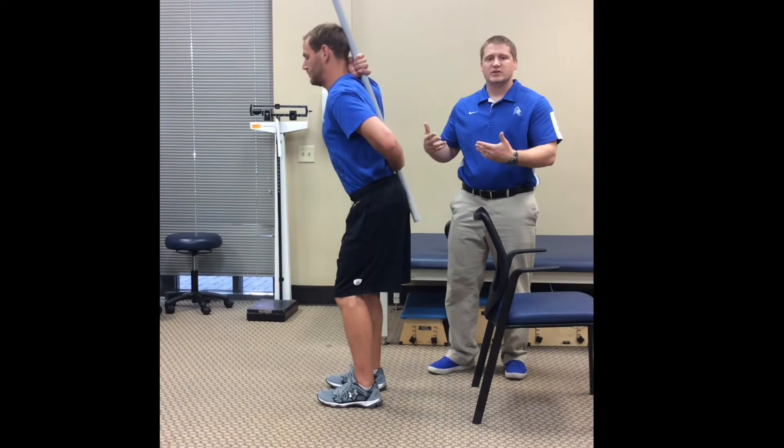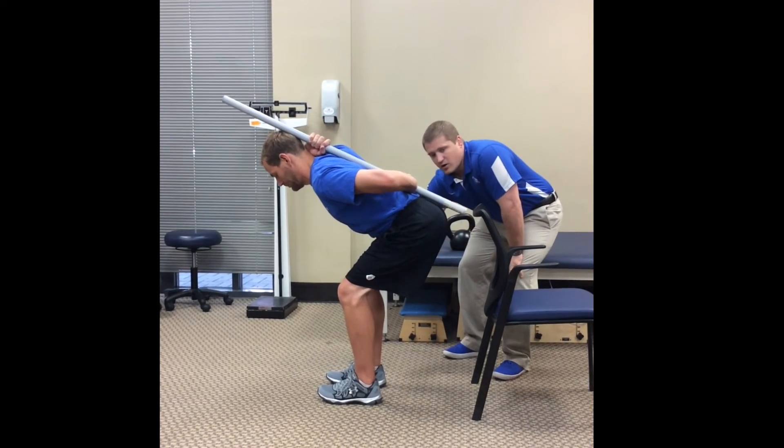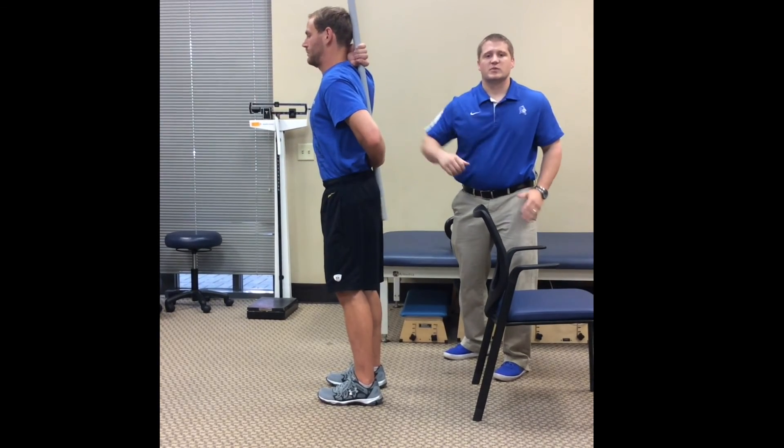We'll have him try to practice this a little bit. How you know you're feeling this correctly is he should be feeling it all through that posterior chain — really no pressure in that lumbar spine.